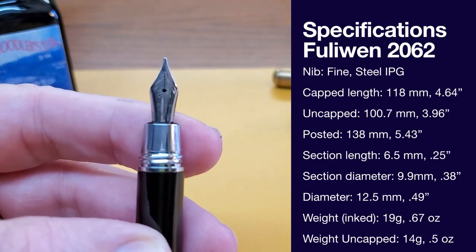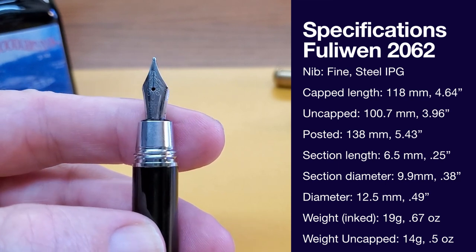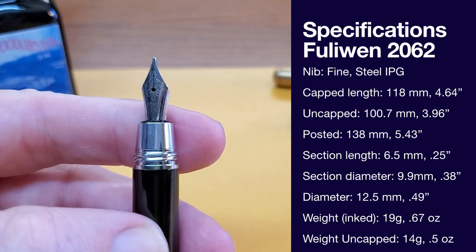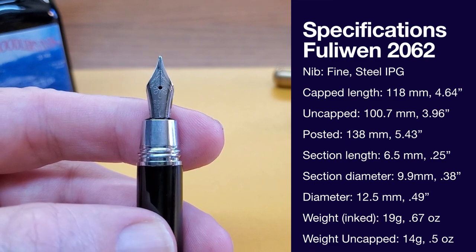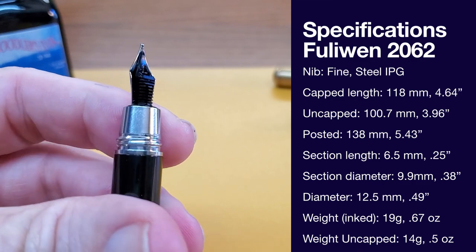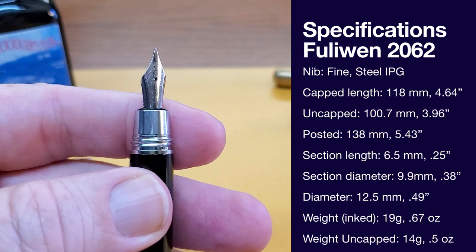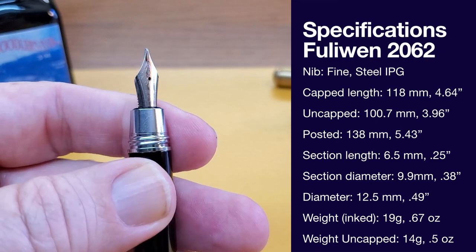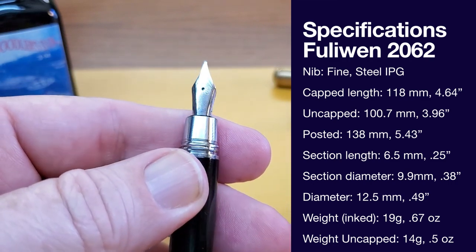The nib is the often-seen IPG nib — Iridium Point Germany — so you'll probably recognize this from other Chinese pens. It writes well; I think it's sufficiently smooth. Not buttery smooth, but sufficiently smooth, and it's a good nib with a plastic feed. You could swap this out if you wanted, say, a bent nib, since it takes a number five nib. I haven't tried it, but I think you could do that.